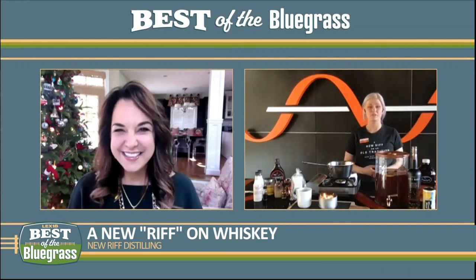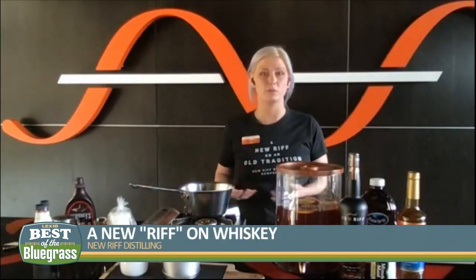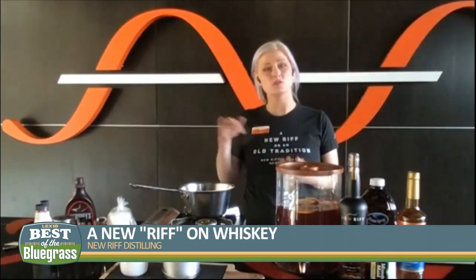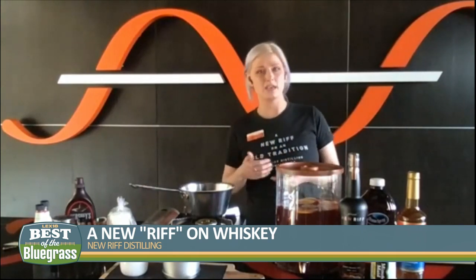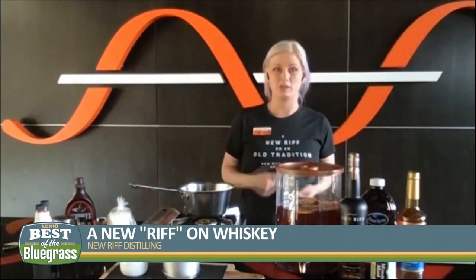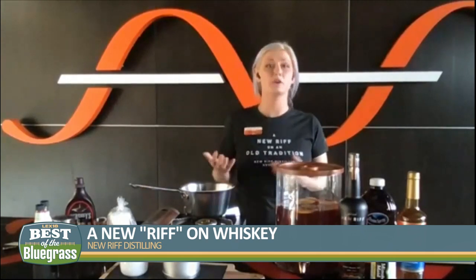Absolutely. You said it best — a new riff on an old tradition. We're not doing anything new per se as far as how we make the whiskey; the process is very much the old tradition, but we put our own kind of spin on it. If you think of a guitar riff — there are logos right behind us that allude to a musical note. If you think about Jimi Hendrix playing the Star Spangled Banner, it's the same notable song, he's just playing it in his own way. So he's putting a riff on it.